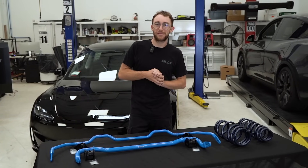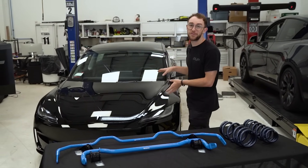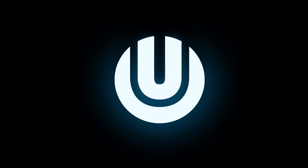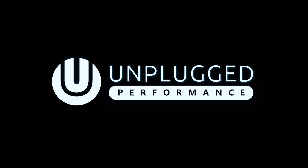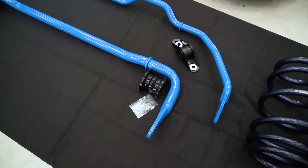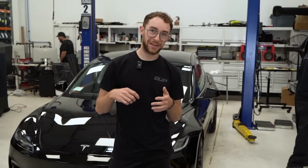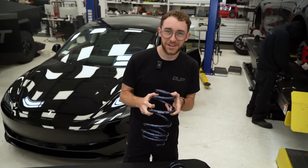Hey guys, welcome to another beautiful day at Unplugged Performance. Today we're going to be validating some suspension components on our new Model 3 Performance Highland. We're going to be specifically focusing on our dual rate lowering springs and then proceeding to our front and rear sway bars. And from there we're actually going to be disconnecting the factory adaptive dampers to see how the car responds. First we're going to be validating our Model 3 Performance mild springs. Let's get started.